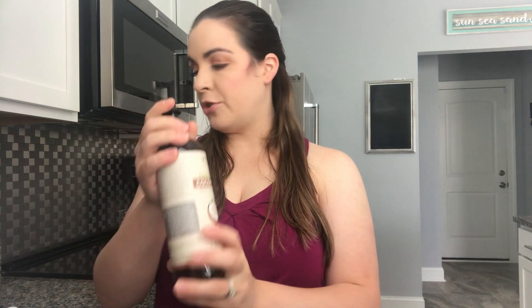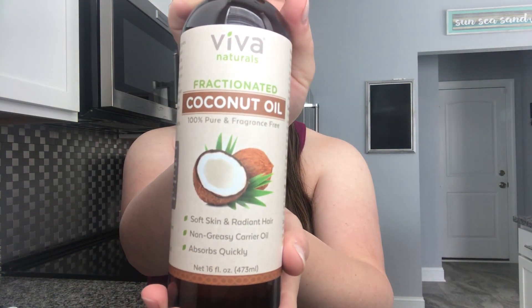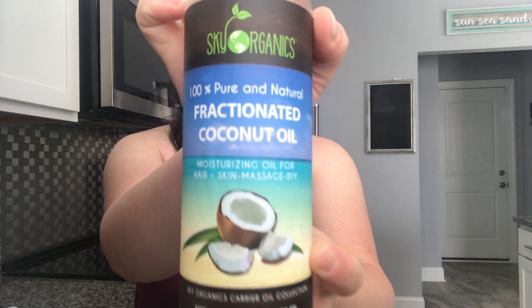I have the Viva fractionated coconut oil. I couldn't find it as a replacement recently, so I also have Sky Organics fractionated coconut oil — they're both great. I like those two brands: Viva Naturals and Sky Organics. Then vitamin E oil.